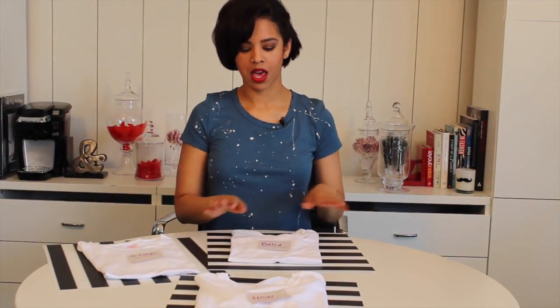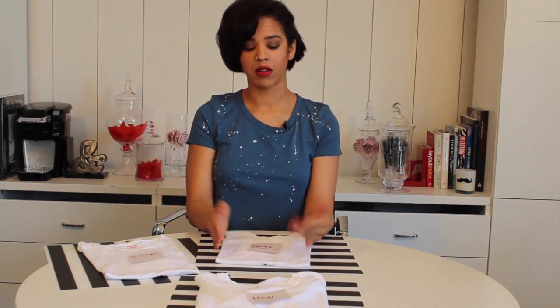I found instructions online on how to make your shirt softer with salt. They said to take a big pot of water, put your T-shirt inside, cover it with water, add one cup of salt, and bring it to a boil. Once it hits a boil, put it down to a simmer, pop a lid on it, and let it marinate in that salt water for 45 minutes. I did that, watched a little Scandal while it was boiling away, then took it out, put it in the wash, and washed it like normal.